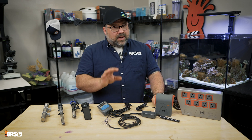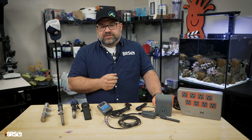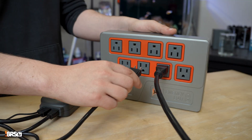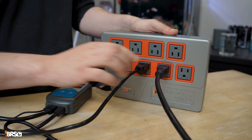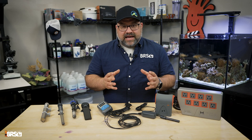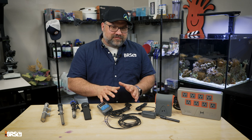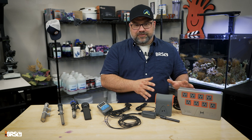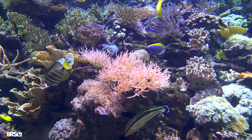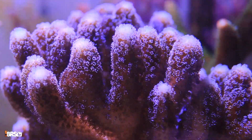If you want to employ multiple redundancies, a nearly fail-safe approach is the use of an Inkbird controller plugged into your Apex controller. This gives you at least two additional levels of control over your aquarium temperature management system. In this case, if the heater fails, the Inkbird will take over. If the Inkbird fails, the Apex will take over. While it may seem like overkill, anyone that has lost a reef — including myself — to a heater failure knows how devastating it can be.